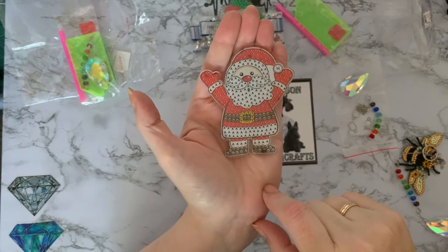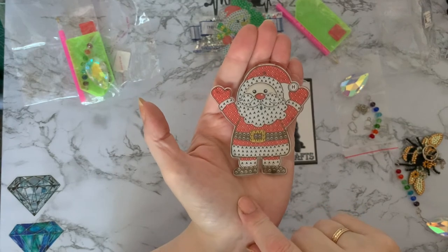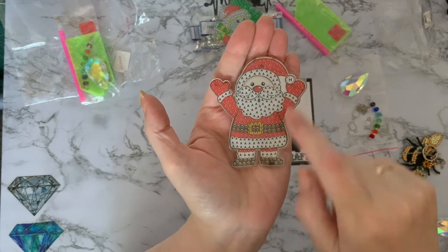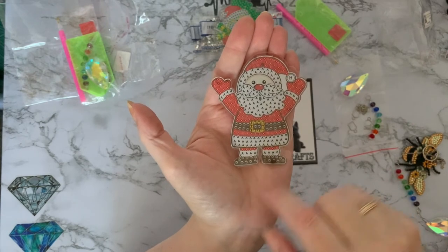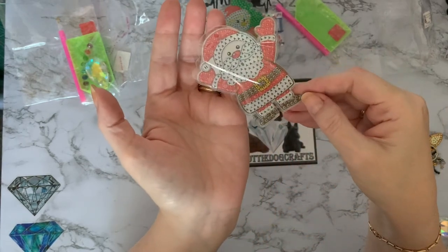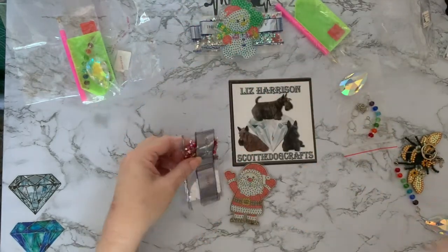He's lovely — he's got his boots, belt, little hat, and gloves. His mouth is open and he's got a very red nose, so it must be very cold wherever he is! He's got little hangers at the top and bottom, the holes are already pre-drilled, and again he's double-sided so he'll hang nicely. Let's have a look at these drills.